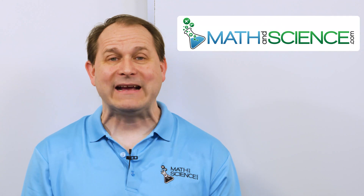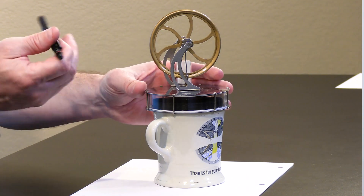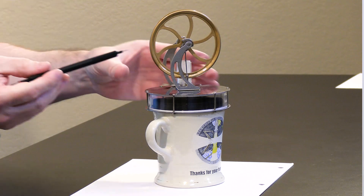Hello, welcome back. Today we're going to take a look at the Stirling engine. This is a miniature Stirling engine, and it operates on the principle of the difference in temperature between a hot reservoir and a cold reservoir.